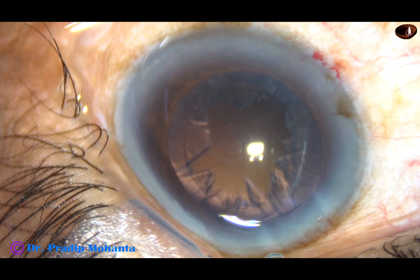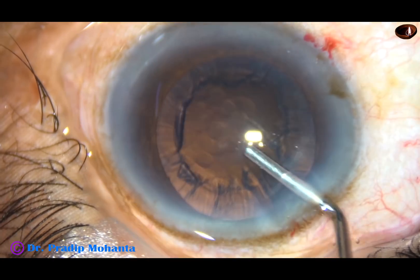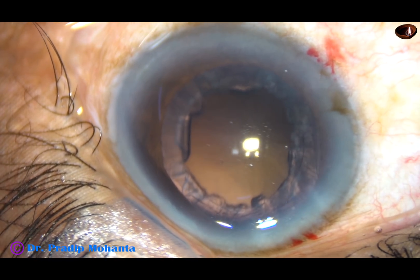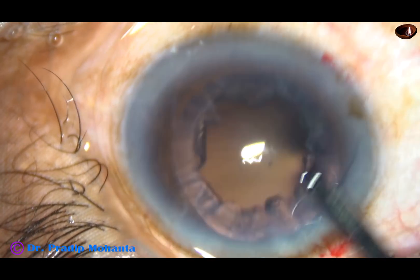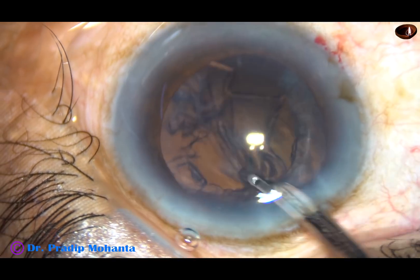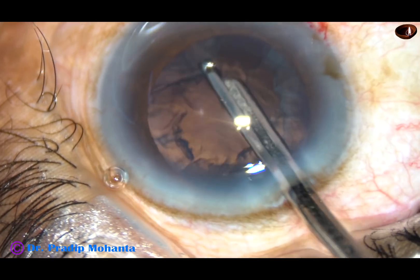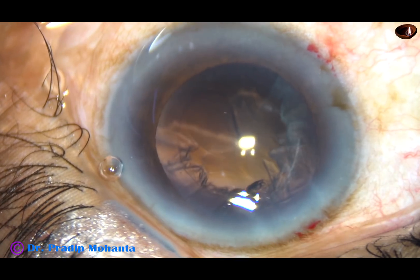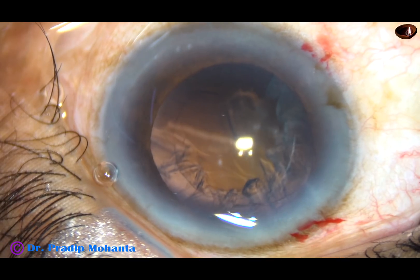Now viscoelastic substance is injected into the anterior chamber. By the time my assistant gets ready with bi-manual, I can remove some portion of the cortex by a Simcoe cannula. That's it. And now I take the bi-manual.